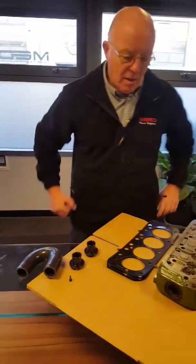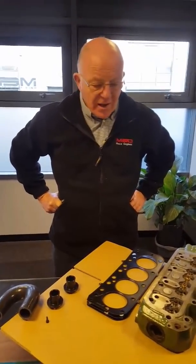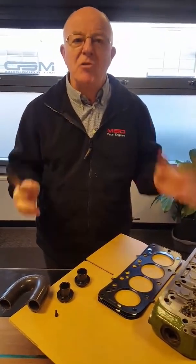Hey, welcome back to MED. As promised, this week we're going to look at dry decking. Steve, where are we at? Okay, a few different ways of doing it — we'll run through the basic most common way first.